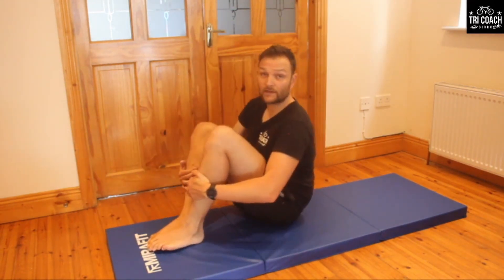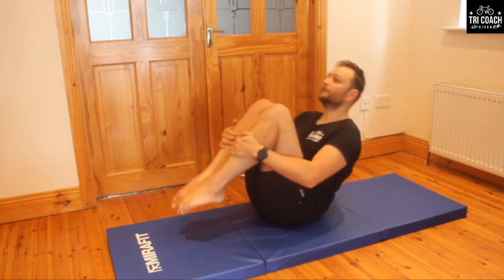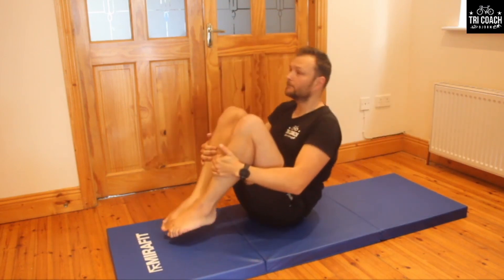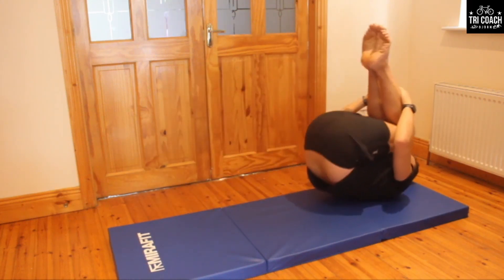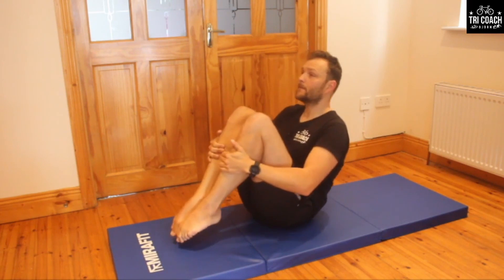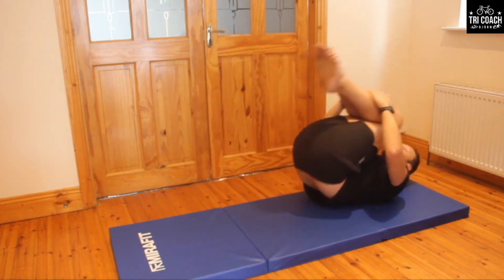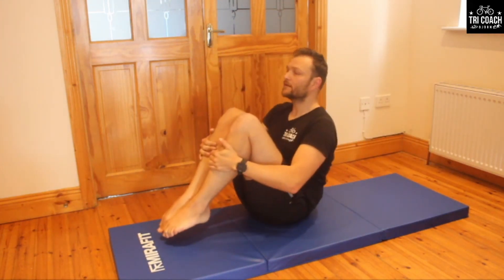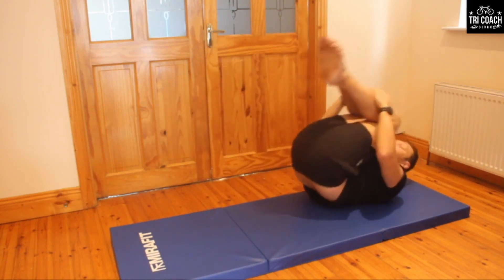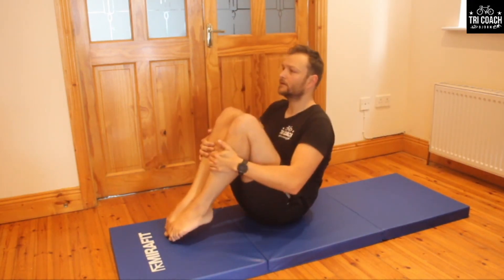Now the progression: your toes cannot touch the floor for the whole duration of the 10 repetitions. Toes up and off we go — balance, balance, three, four, five, six, seven, eight, nine — last one. Complete all 10 while maintaining balance throughout.